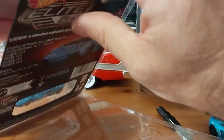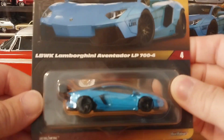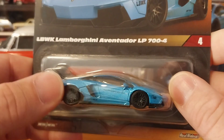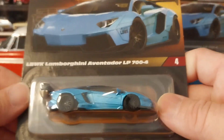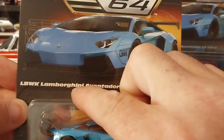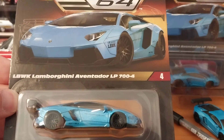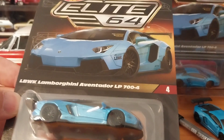Let's open the protecto and get this out so we don't have so much reflection, and we'll take a look at the card together. As you can see, it's very nicely done — the Forgiato style wheels are nicely done, all the body lines are nice, it has side mirrors which is a nice plus for me. The name reads: LBWK Lamborghini Aventador LP 700-4.